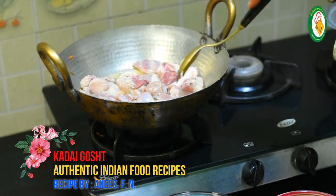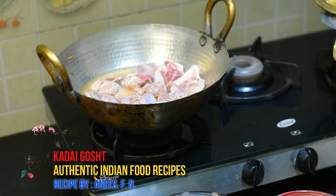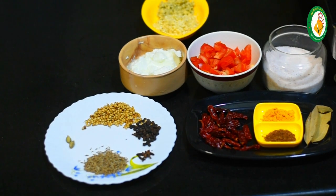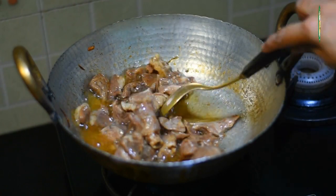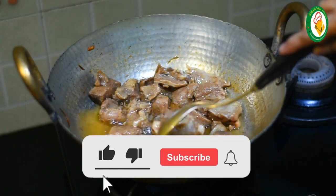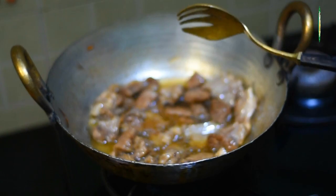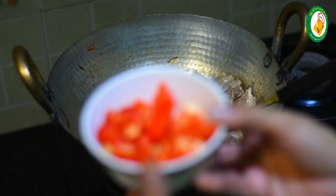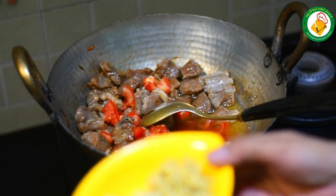Then we add the onions to the pan and keep stirring. It has been cooking for about 15 minutes. We will add the tomatoes — the whole water should dry out first. Now we will add the tomatoes in the chopper to the pan.